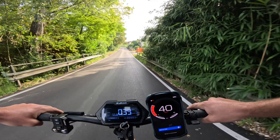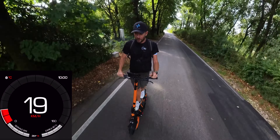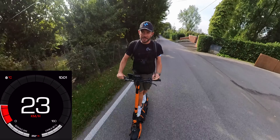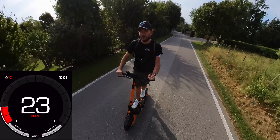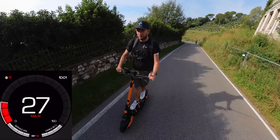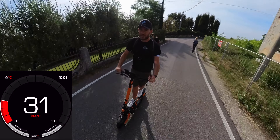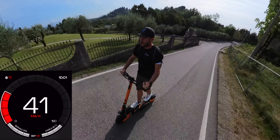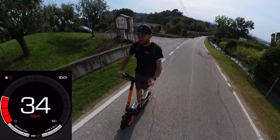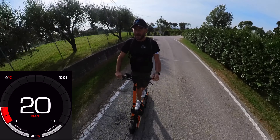Veramente assurda la spinta e la coppia che sa dare questo doppio motore. E in salita come si comporta? Sono con singolo motore, modalità 3 di velocità, velocità sbloccata: in questo momento riesco ad andare a 25 km orari solo col motore posteriore. Vado a testarlo col doppio motore su una delle salite più impegnative della mia zona. Inserisco il doppio motore e la spinta è veramente impressionante: bisogna toccare con estrema cautela l'acceleratore a pollice, perché anche in salita ti dà una spinta impressionante. Su questa salita super ripida sono addirittura ai 40 km orari — una bici riuscirebbe ad andare ai 15 km orari al massimo — qui sono ai 40 km orari con una potenza devastante.